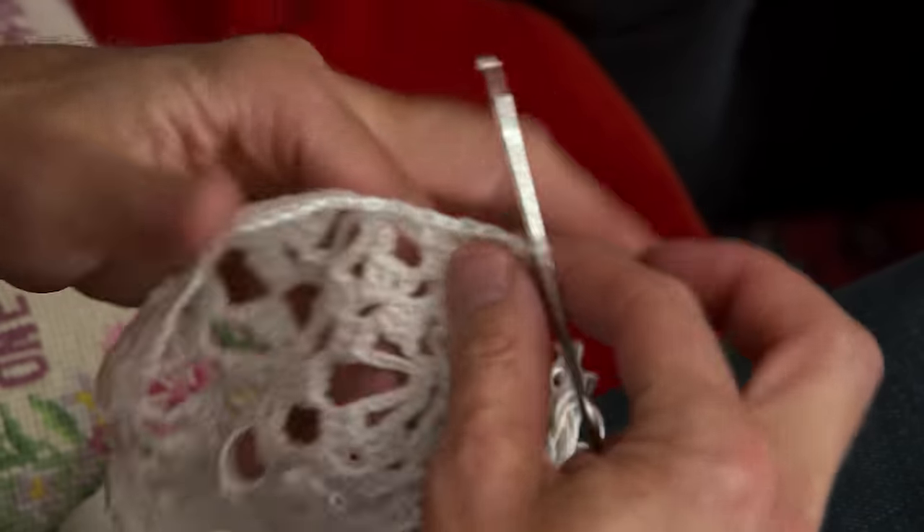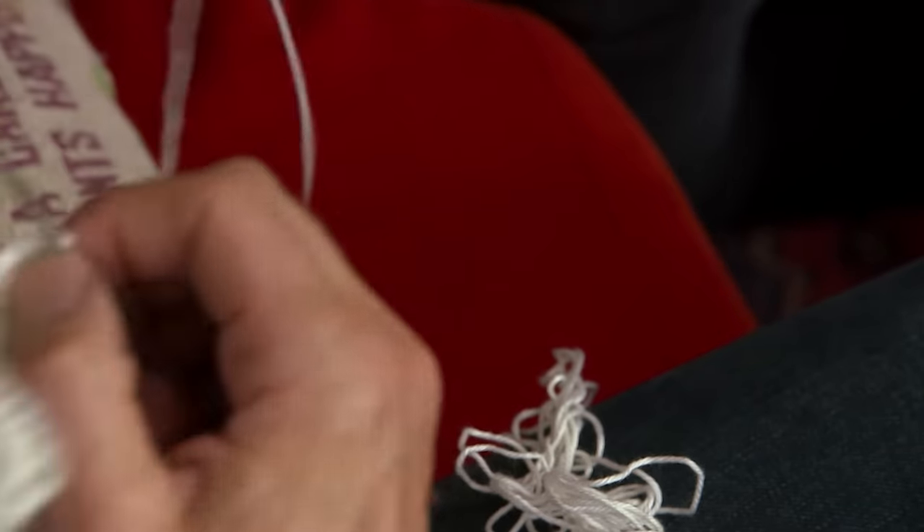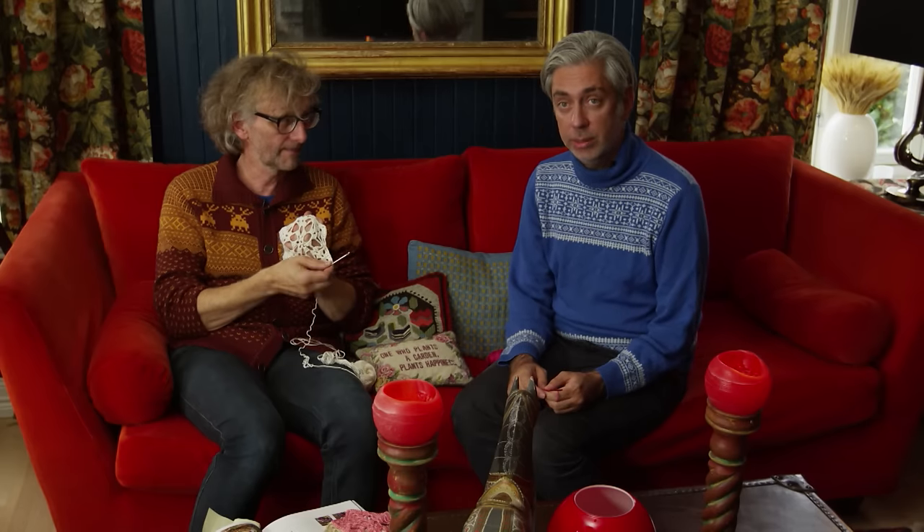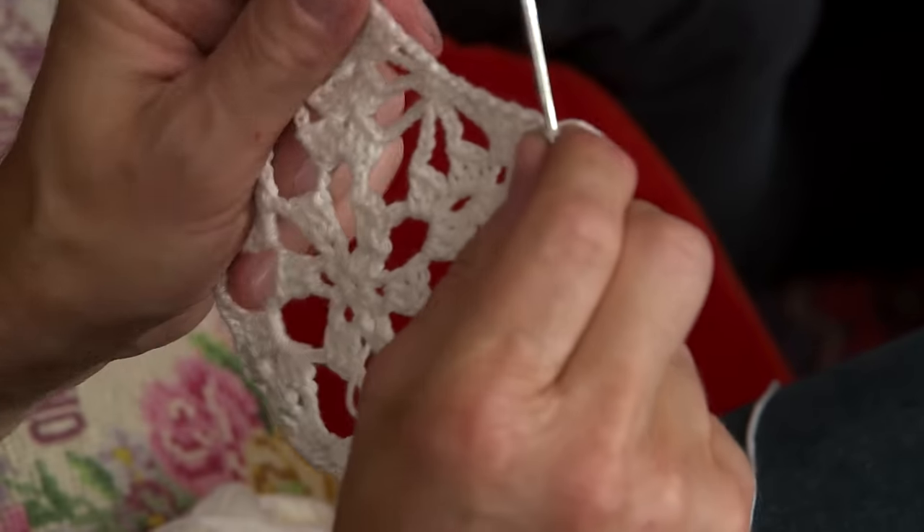Then you cut the yarn and pull the yarn through the last stitch, and you have a snowflake — or a star! It needs some ironing. That's about it.